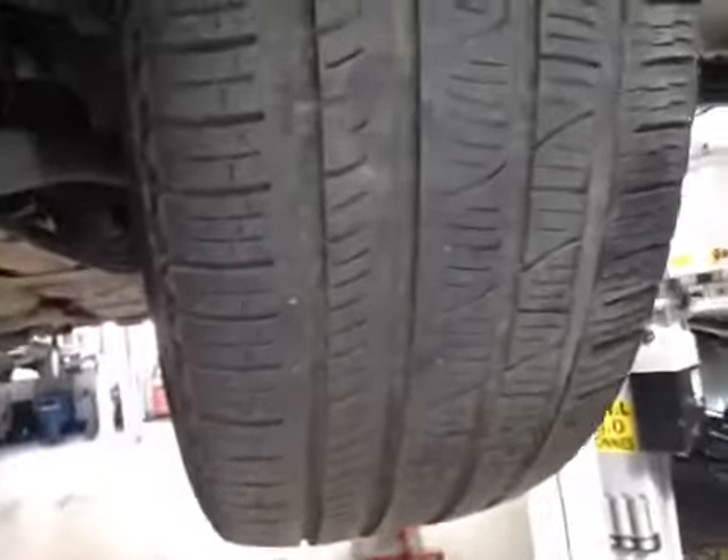Down and beneath the vehicle, your left hand front tyre is marked in amber with just under 5mm of tread remaining.